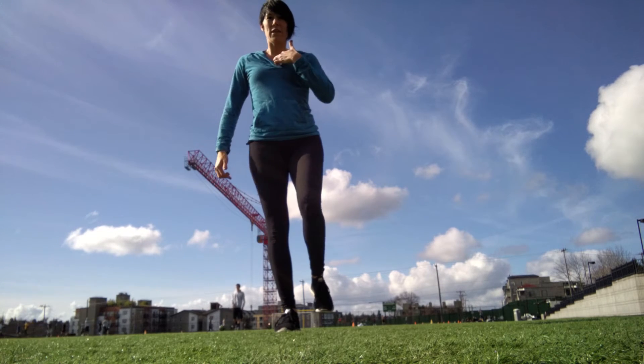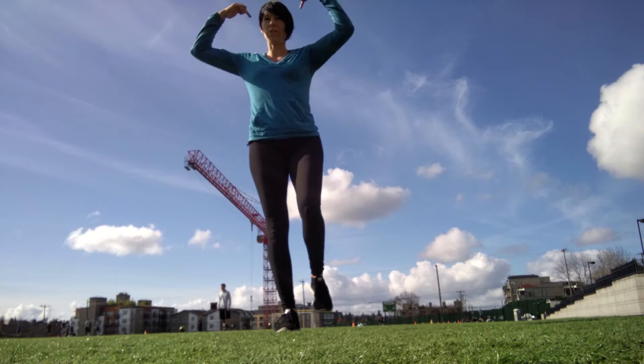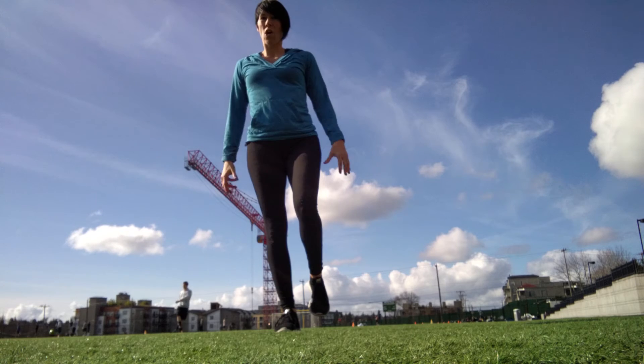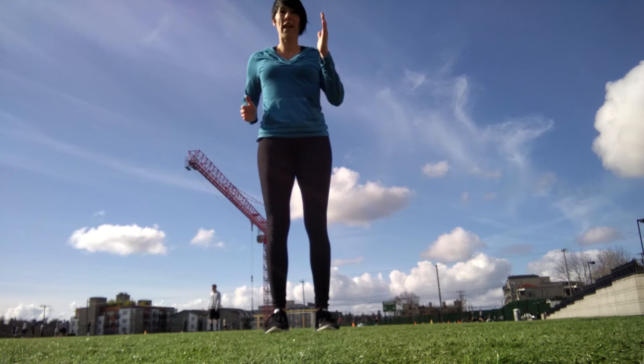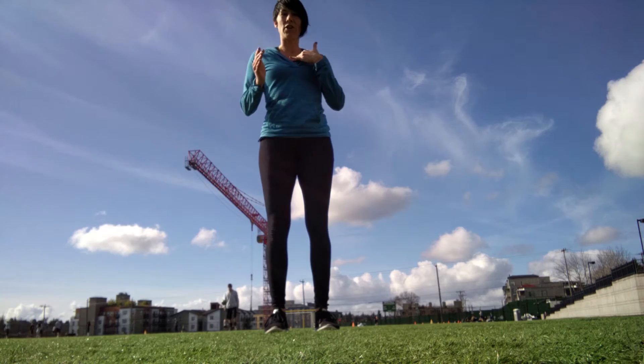So I do a tiny little bit of a sternum turn — just a little bit, not a hip, just a sternum. And now all of a sudden I'm totally organized over that side. You think about that when you're running: instead of being straight ahead, you allow yourself to turn a little bit.